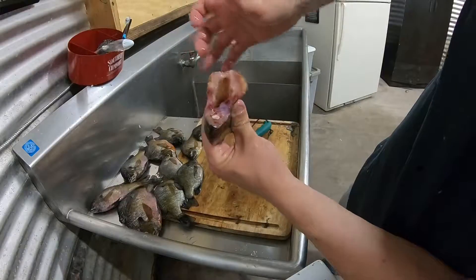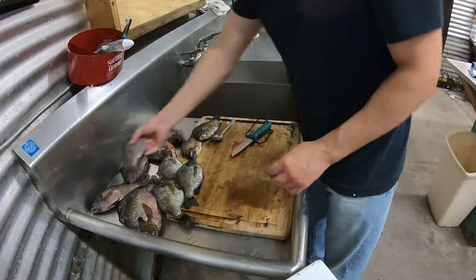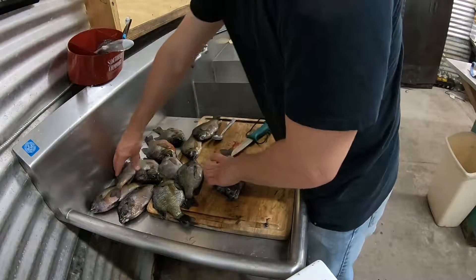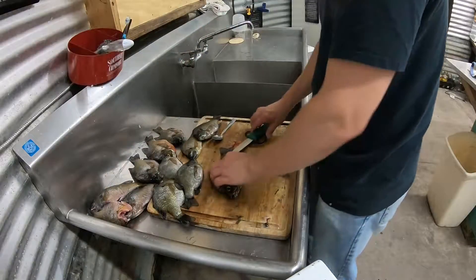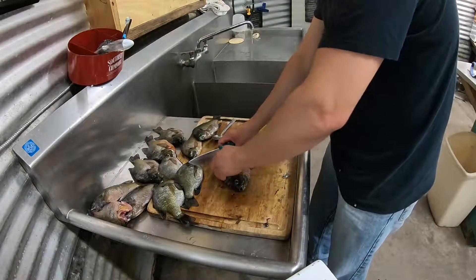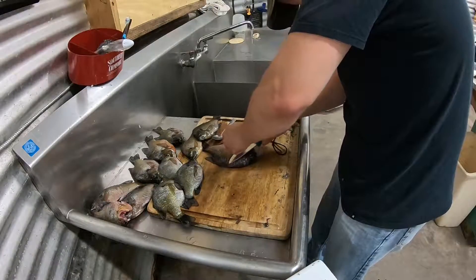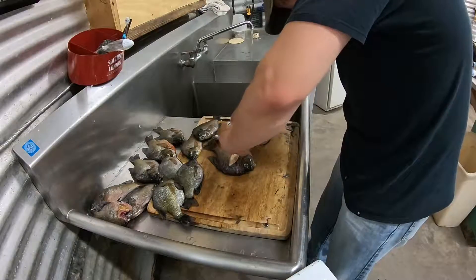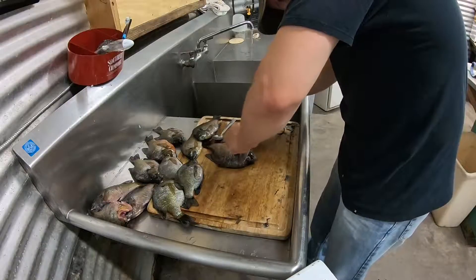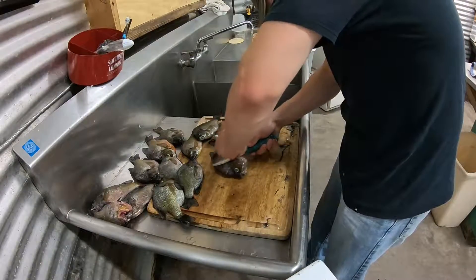Just take our water and wash anything else out of there, get all that out. So now we've got a nice clean fish, nice clean cavity, no guts — that's pretty much ready to be cooked. We'll do one of the bigger ones. Again, we're going to take these side fins right off — these don't take much, you just kind of have to cut the skin around them a little bit.